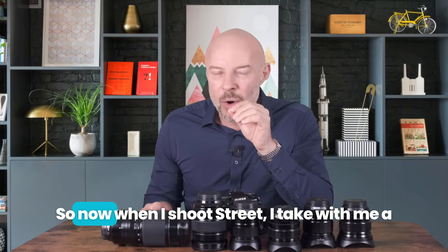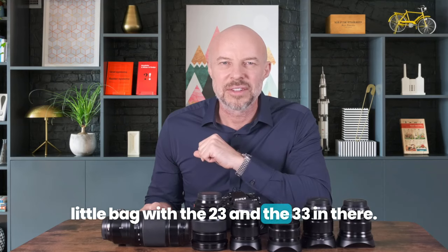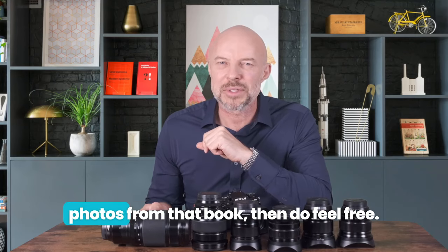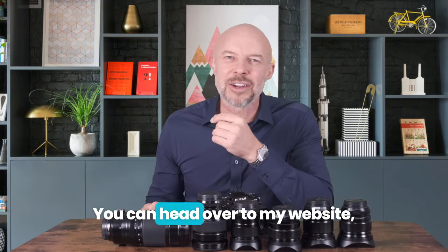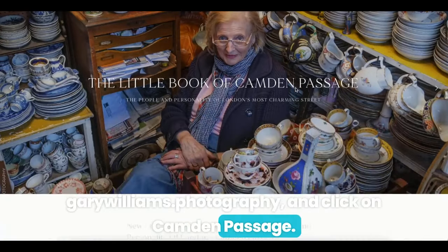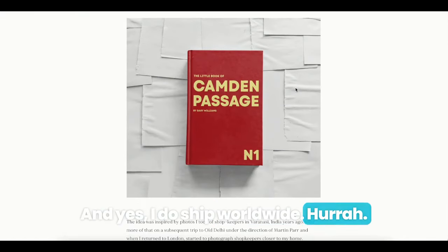When I shoot street now, I take a little bag with the 23mm and the 33mm. If you're curious to see more photos from that book, do feel compelled to support my work — head over to my website, GaryWilliams.photography, and click on Camden Passage. You'll find a link there to buy it, and yes, I do ship worldwide.